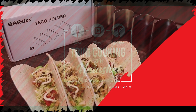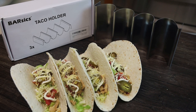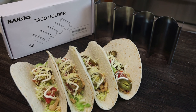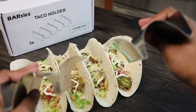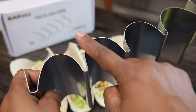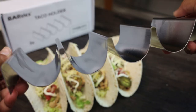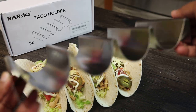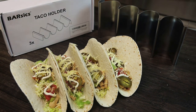Hi guys, welcome back to my channel. Today I'm sharing another product that I love — this one is the Basics taco holder. It's made from really good quality food-grade steel, the ends are not sharp, and what I like about it is that U-shape gives you a nice way to put your taco in and hold it really well.